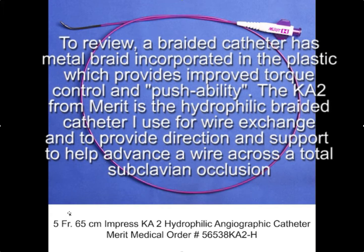On the other hand, a braided catheter such as this Merritt catheter is hydrophilic — that is, it's very slippery, just like the slip cath. But importantly, it has metal braid so that it doesn't buckle and bend when you try to advance it. So this is the catheter that I use for advancing over the glide wire to serve as a conduit.